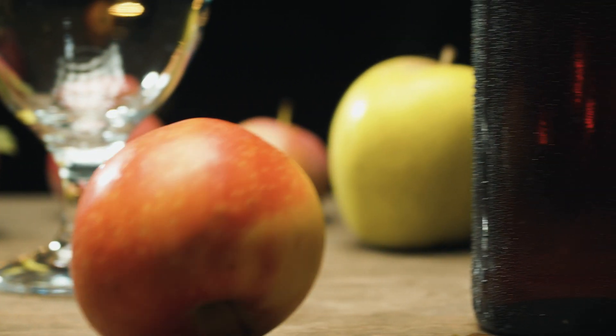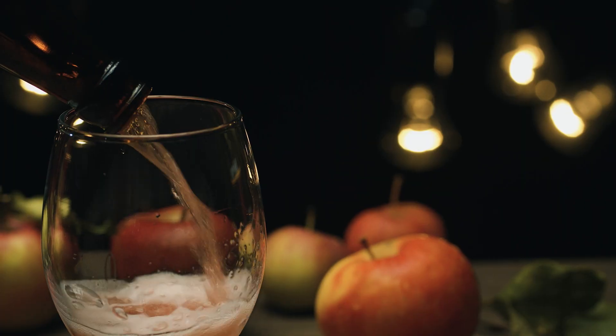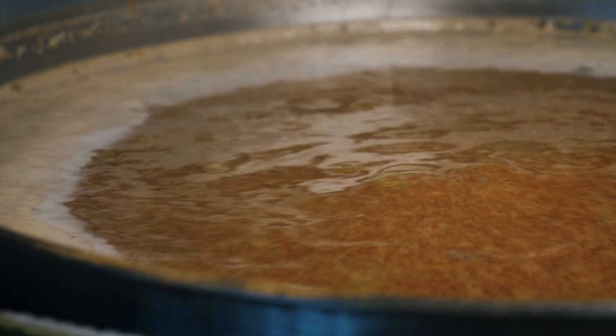Turbo Ciders are the easiest way for you to start brewing today. They don't take long to make at all, they require very little equipment, and so it's a great way for you to dip your toe into brewing to see if maybe you want to start brewing beer in the future.